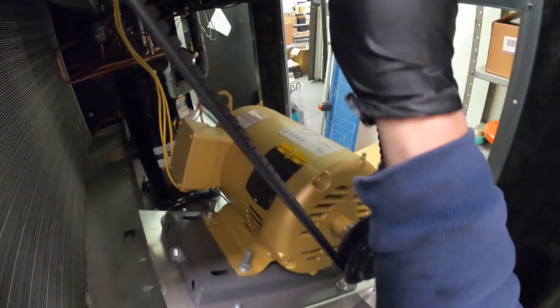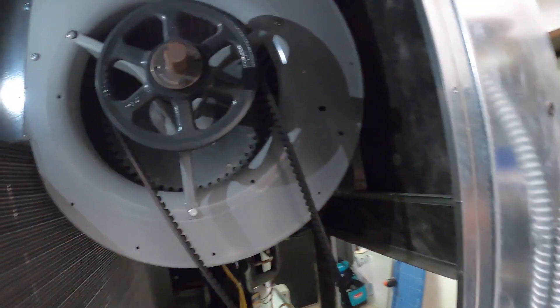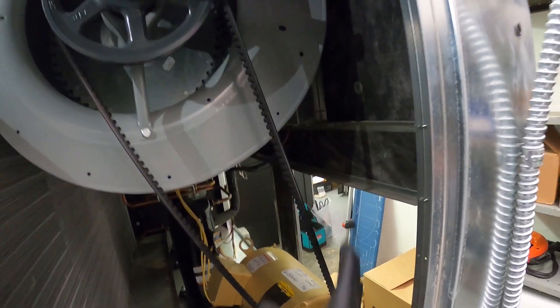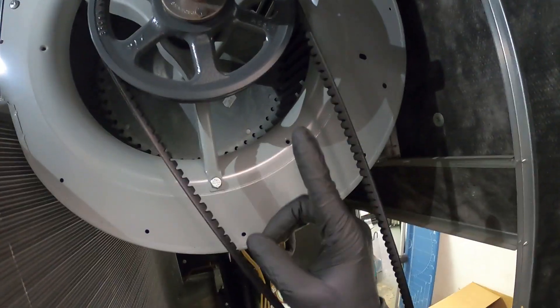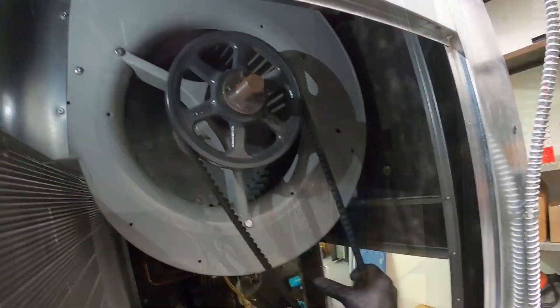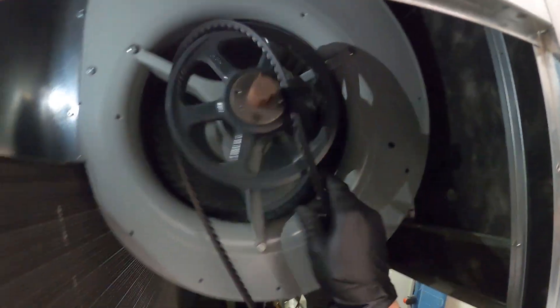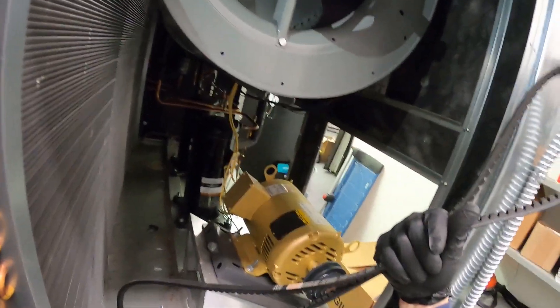Here's our condenser fan belt. Because we are in our condensing unit, there are two compressors and here's our condenser coil. What we're going to do is simply take our hand, push up, and pull towards us — and that's it, belt is removed.